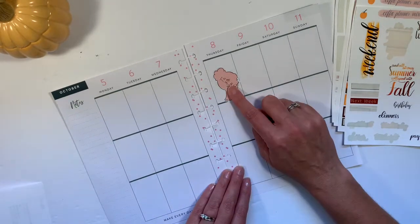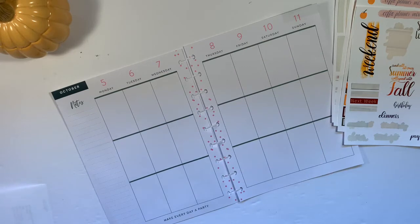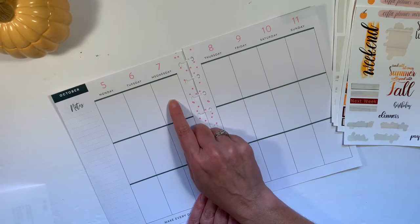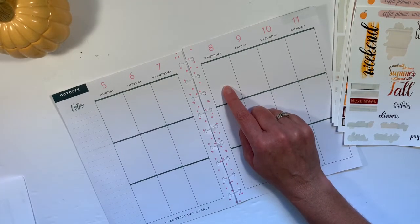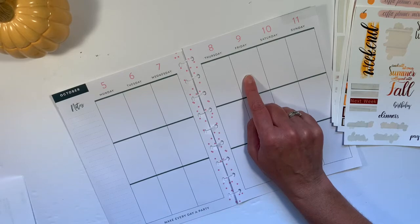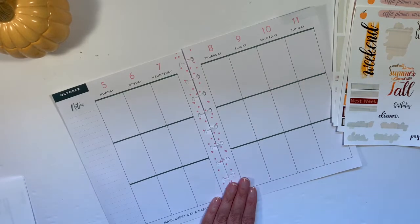I do have a couple of appointments. I have my planner off to the side because this week is my surgeon appointment, and I'm really hoping that at my six-week checkup he releases me to go back to school. I have my regular doctor appointment, which I may or may not be able to keep. And then I have an in-service day, hopefully, and I'll be able to go back to school.